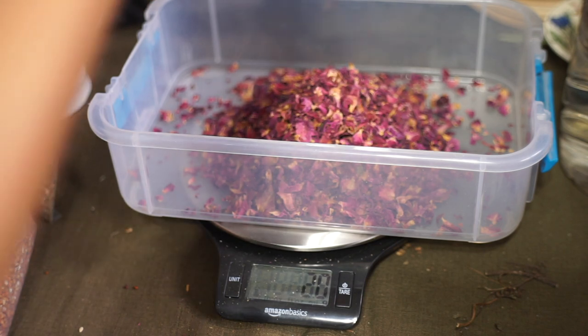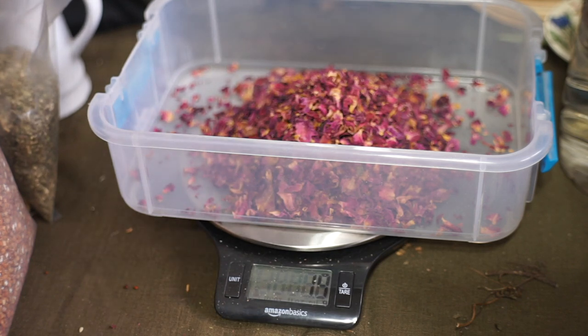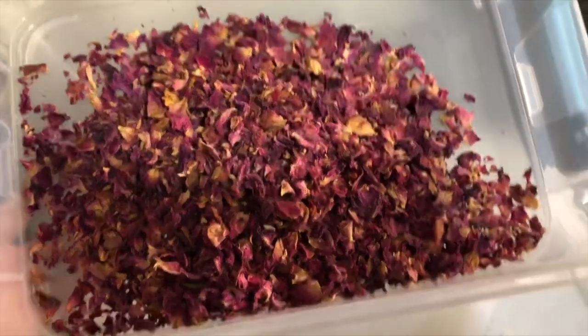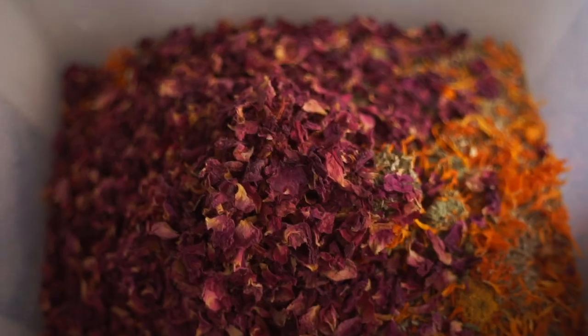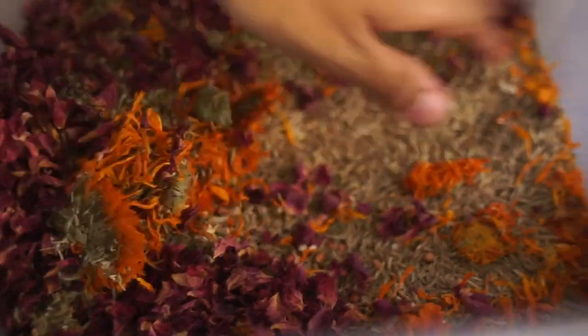Besides some ingredients not being readily available, I know it can be time-consuming and inconvenient to make your own food mix. You've also asked if I will be making or selling this one — the answer is yes, it just can't happen right now, but I will definitely update you when that happens.